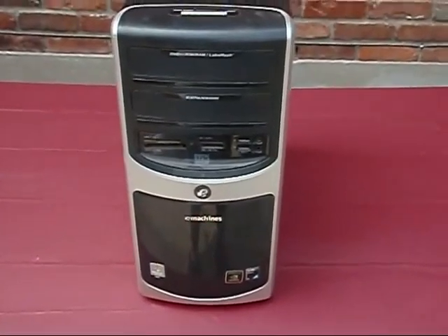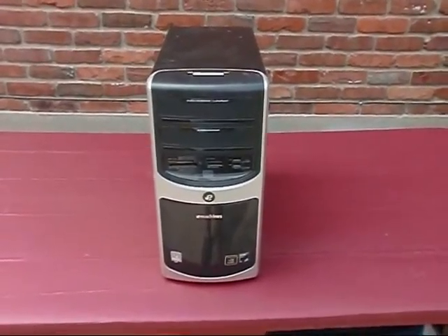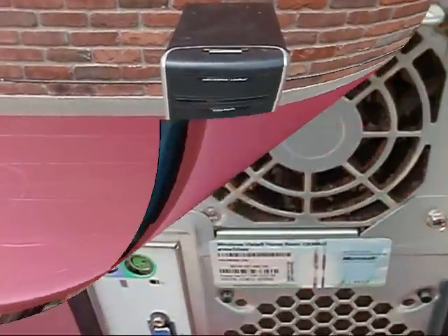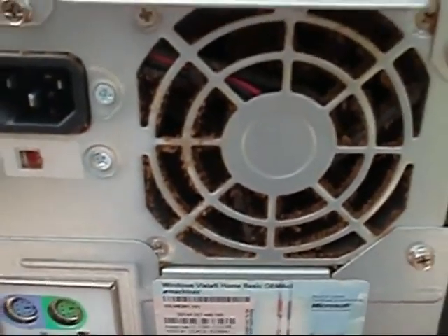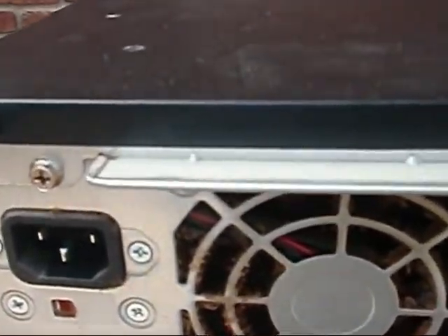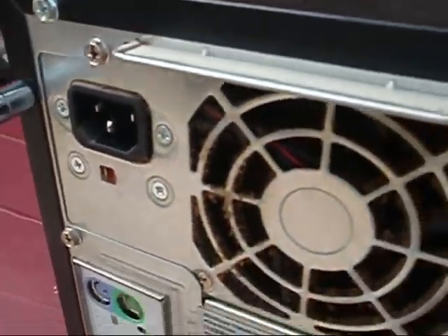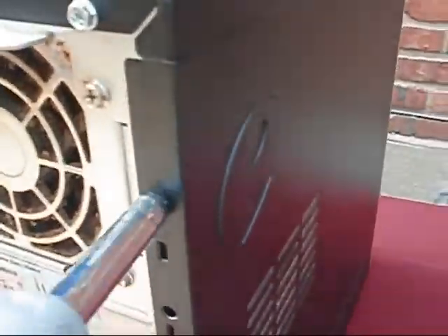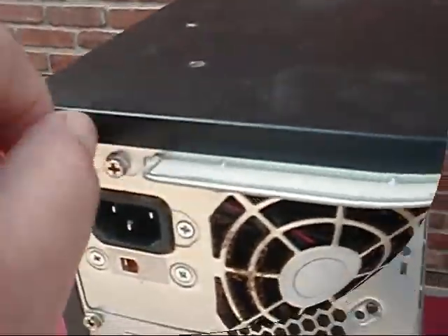Okay y'all, today we're going to do something completely un-HVAC related — we're going to clean up Fritz's filthy computer. Please don't let y'all's get in this shape. Look at this, fans running constantly. This is the first one I've ever taken apart.